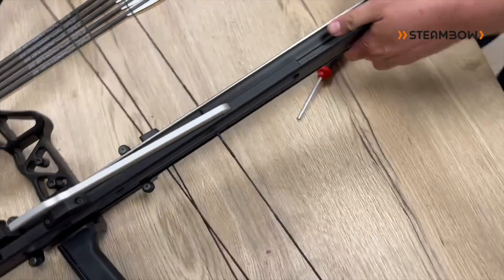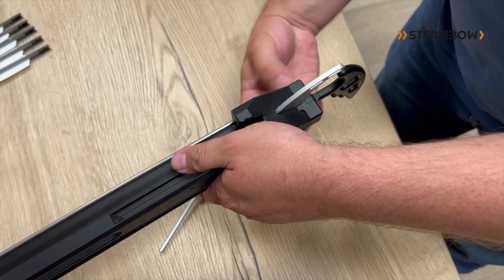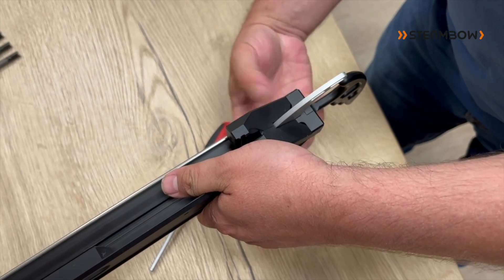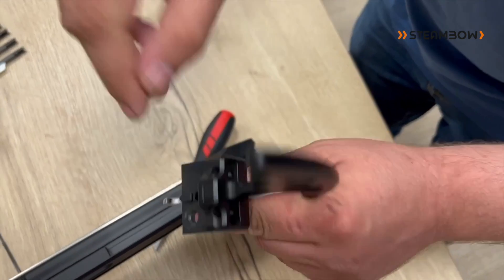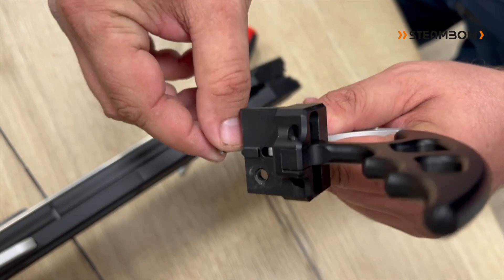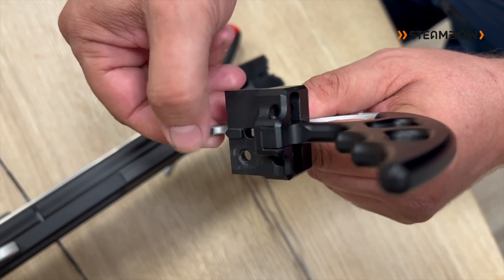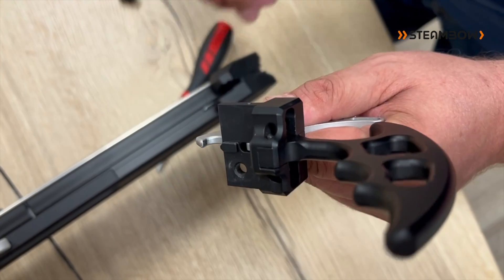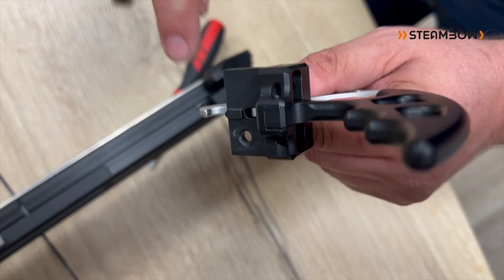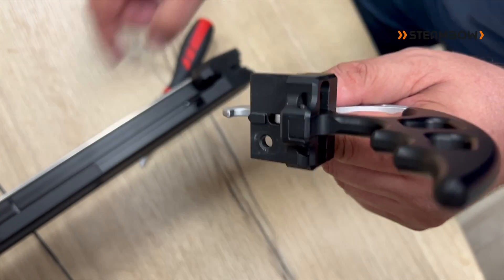Last but not least, the aforementioned trigger claw. That's this surface that's a little bit blackened here. If it falls to the floor and you have a small burr on it, or if there was a problem during manufacturing and there is a sharp corner or anything, this could very quickly wear through your string.